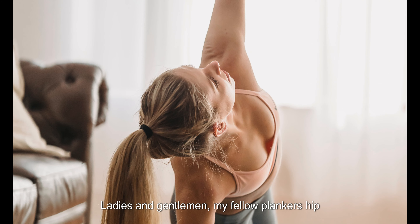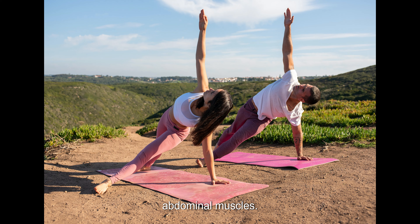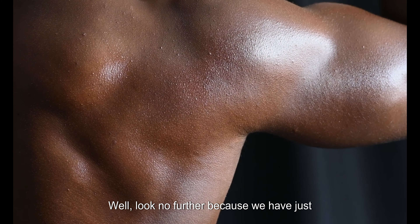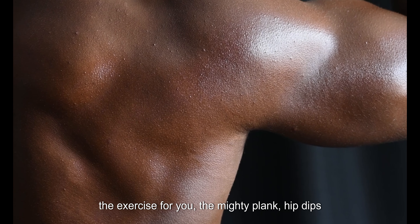Ladies and gentlemen, my fellow plankers, hip dips workout moves will make your core muscles tremble with anticipation and your fitness goals soar to new heights. You're on a mission to sculpt those abdominal muscles, strengthen your core, and unleash your inner strength — looking for a challenge that targets those elusive oblique muscles and gives you that coveted hourglass figure. Look no further, because we have just the exercise for you: the mighty plank hip dips.